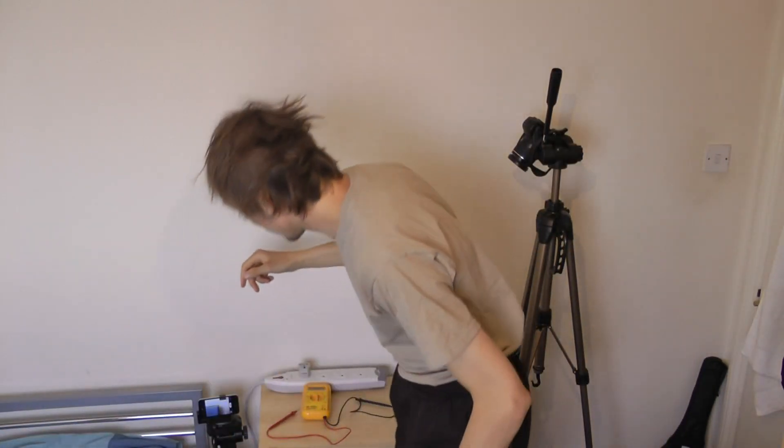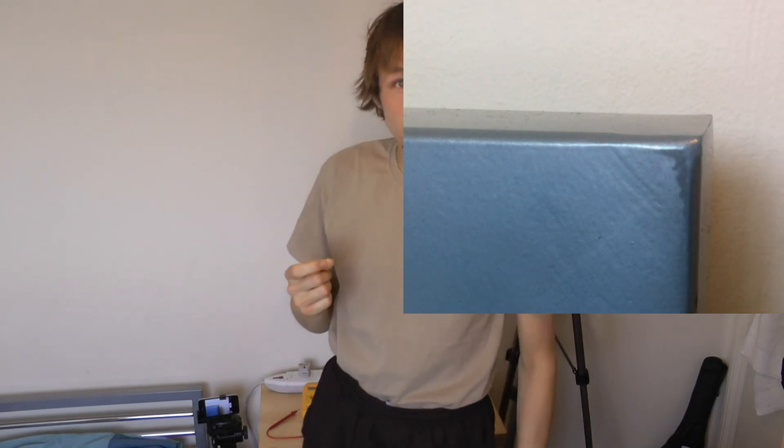Okay, so I'm pulling off my fleece and supposedly charging myself. I'm going to touch the steel bed frame. Yeah — there it was, it was definitely a very strong spark. I'm not sure it was actually a visible flash, but I'll see it afterwards in the recording.